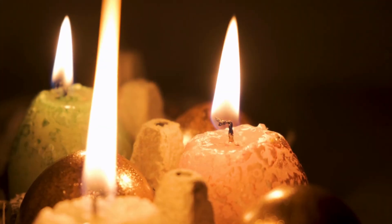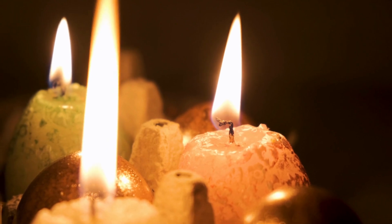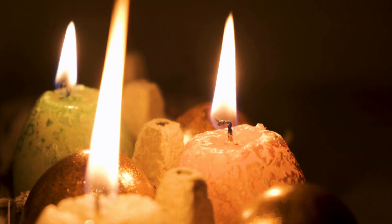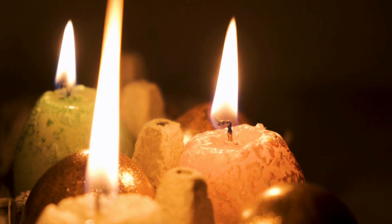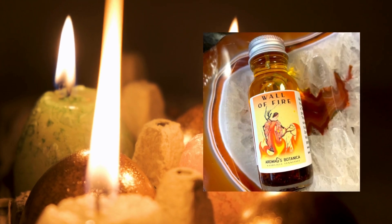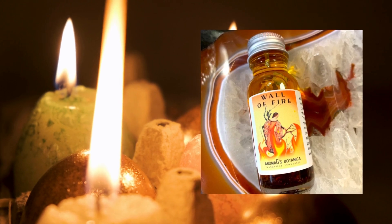What you will need: three eggshells, one teaspoon powdered ginger, one teaspoon sage, four tablespoons cornstarch, and some kind of protection oil like Protect Me or Wall of Fire. To begin, combine the cornstarch and about a half cap full of protection oil in a glass bowl.